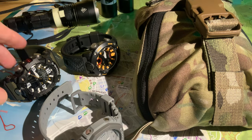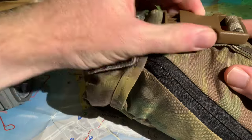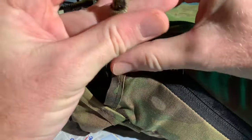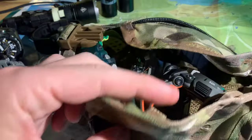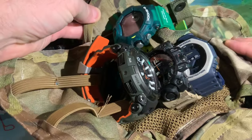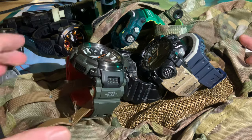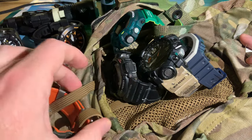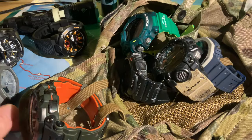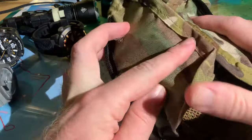First up, take a look at this. I'll make a little bit of space and open up this pack. This is a neat little way of keeping the G-Shocks safely tucked away. They wrap into these — this is actually a field medical pouch, but these elastic sections work nicely to wrap the bezels of the watches into it. Keep them safe, secure, not rattling around too much if you're on the move.